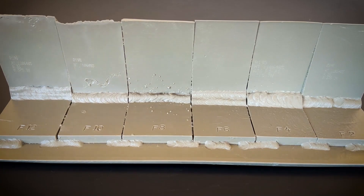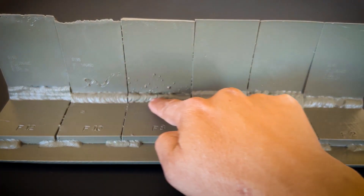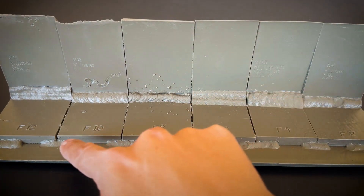When you're taking your Part B exam, there might be a question or two asking you to measure some sort of fillet weld, either on the T-joint or the lap joint.